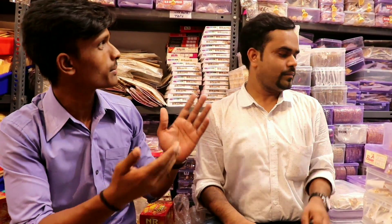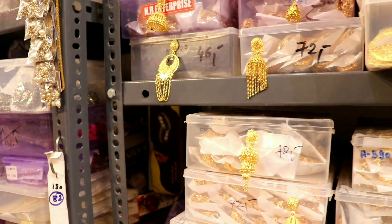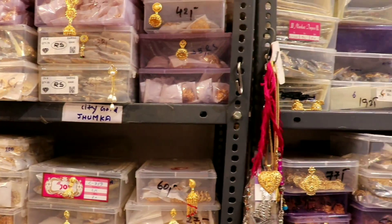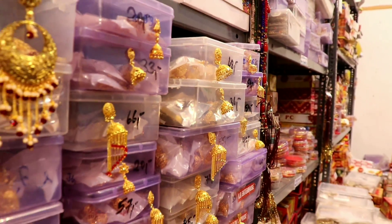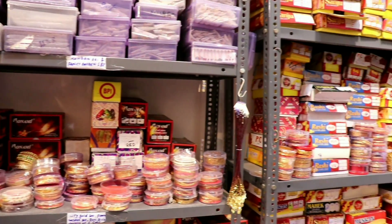I am showing you some more items. City Gold is going to be the next part so you can see it. I am ending this video — we will see you in the next video. Bye bye!